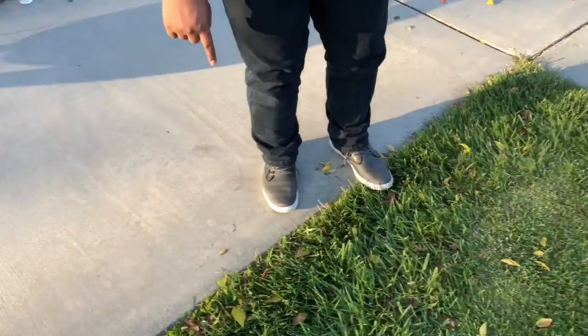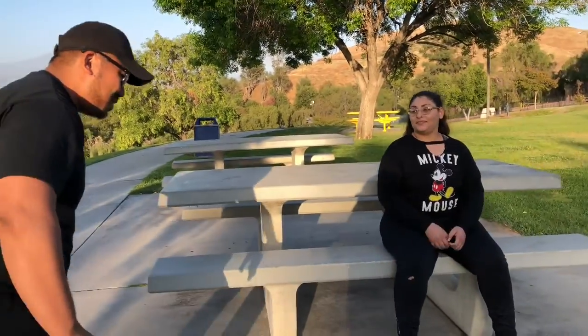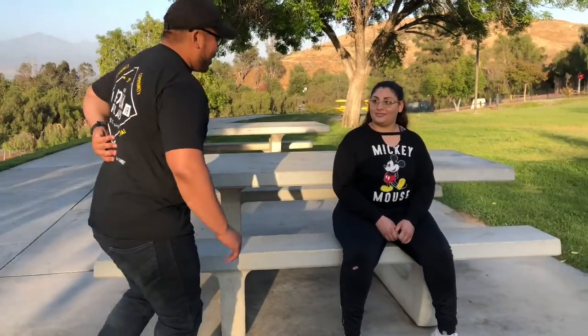Hello everyone. Mr. Primitive here, back at it again with the white bands. Today I'm going to show you another exercise the young folk have taught me. Let's go right in. Back. Hello young folk. Hi.